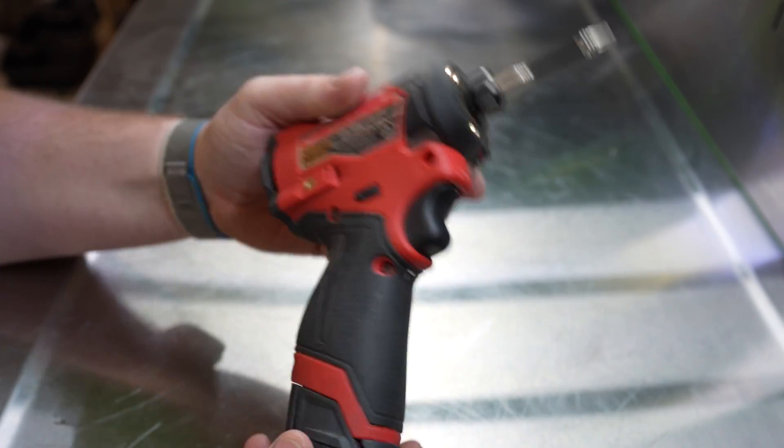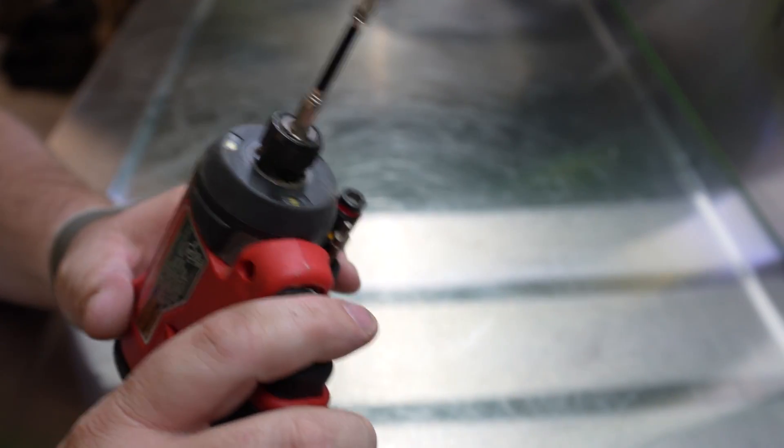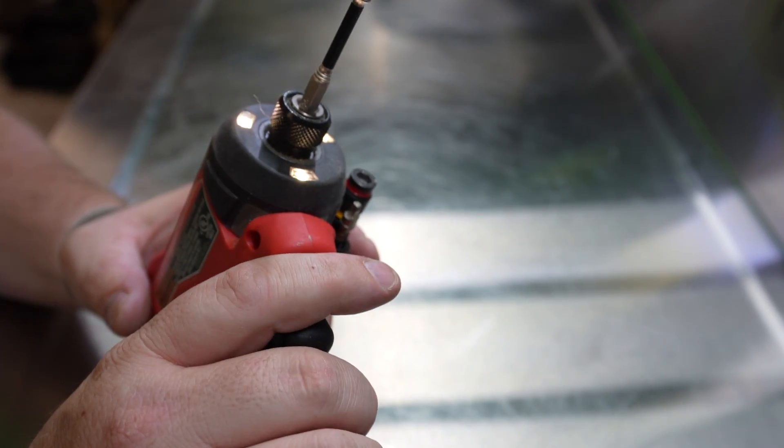I wasn't really thinking about upgrading, but these ones are nice — lightweight, well balanced — and so far the trigger hasn't failed. And if you know Milwaukee, you know what I'm talking about.